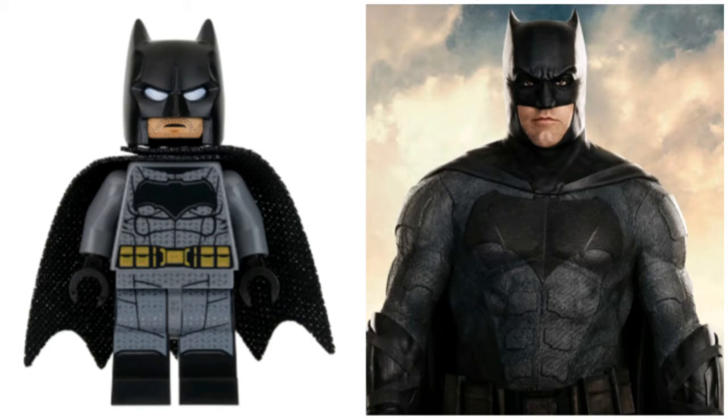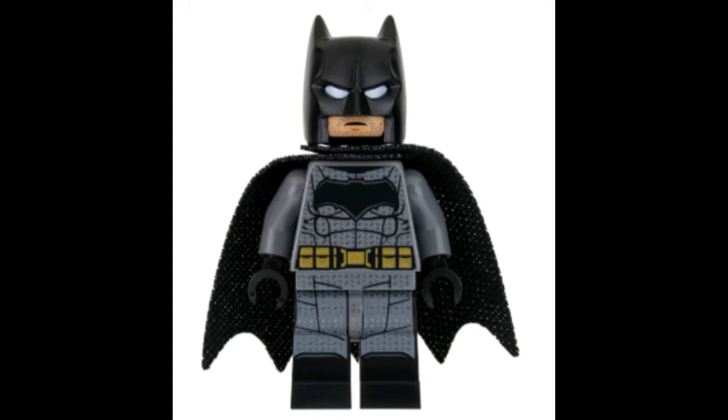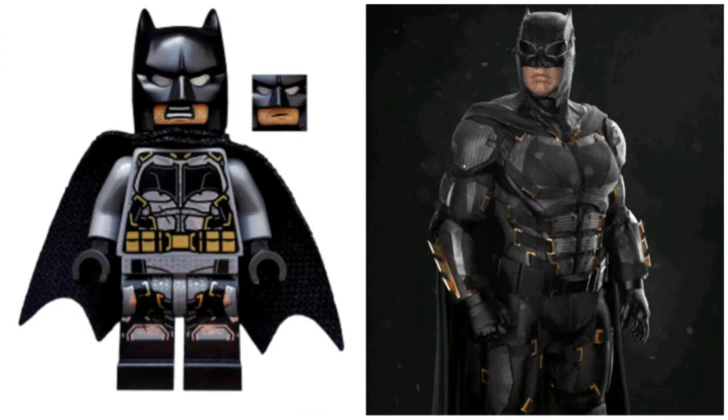So this is the first Batman figure that came in the Justice League set. I think this is a good figure. I like the small, fine details on him. He doesn't have dual-molded legs, which is quite weird. The figure looks good if the printing was dual-molded, but it's not, so it's not bad, but it could be improved a lot.